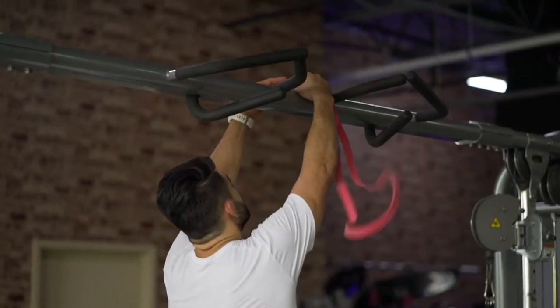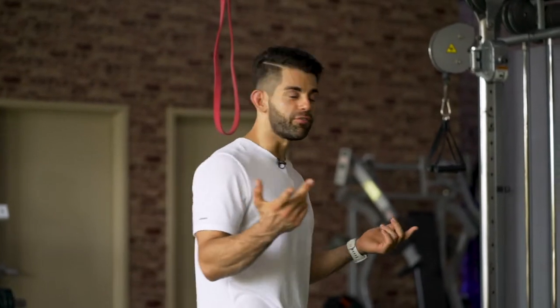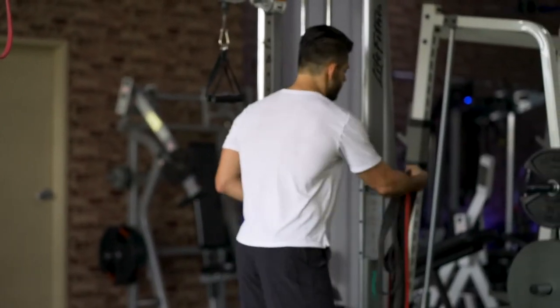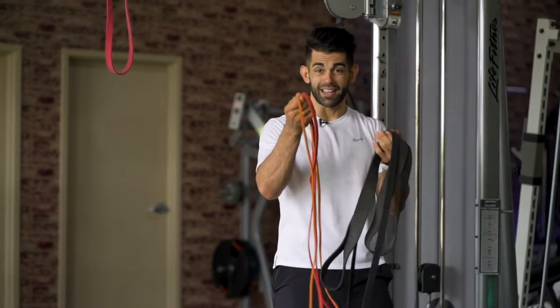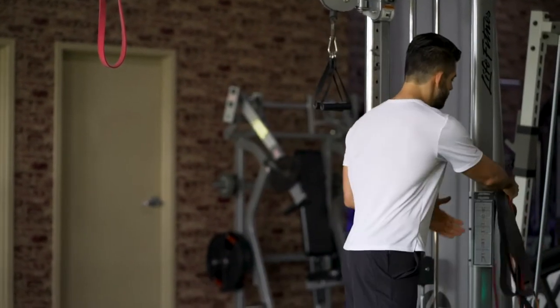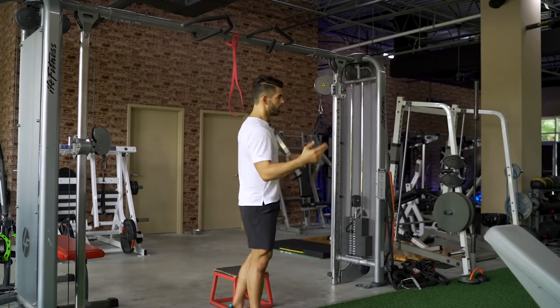We have a resistance band — I just looped it through over the top and threaded it through. If you have an assisted pull-up machine that will work great because you can adjust the weights. If not, you can use any kind of varied resistance band. Some might be 50 to 75 pounds, some could be 10 to 25 pounds. The one we're using is roughly maybe 15 to 25 pounds.